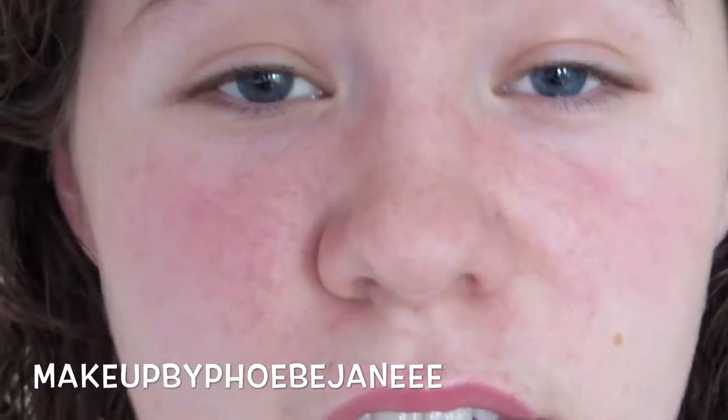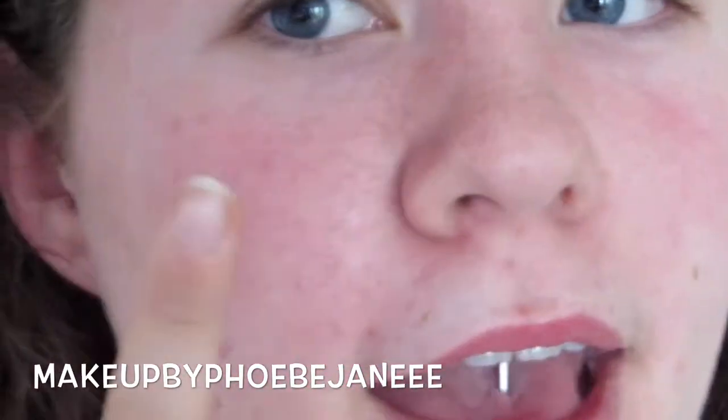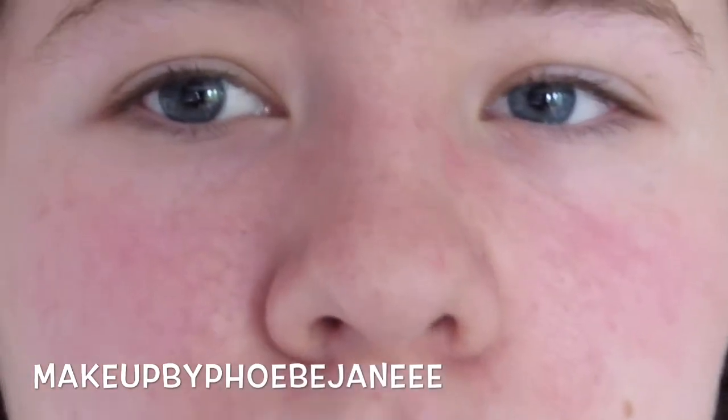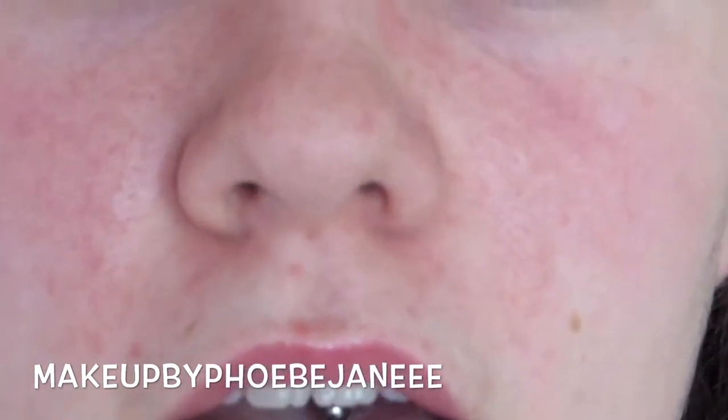It feels very weird rubbing primer on only one side of my face. This is what my skin looks like now with the primer on. I do have a lot of natural redness — it's just my skin type. On the primed side, the redness is covered up and my pores look a lot smaller; it really does blur as claimed. On the unprimed side, my face looks more red and blotchy. The primed side also looks a lot more matte than the unprimed side, which has a natural shine.